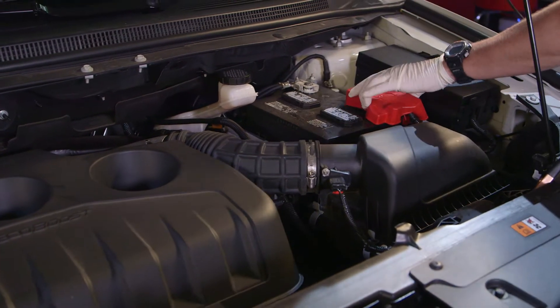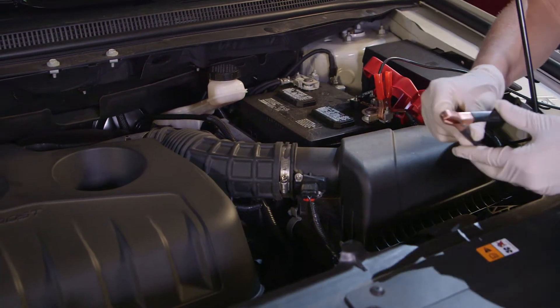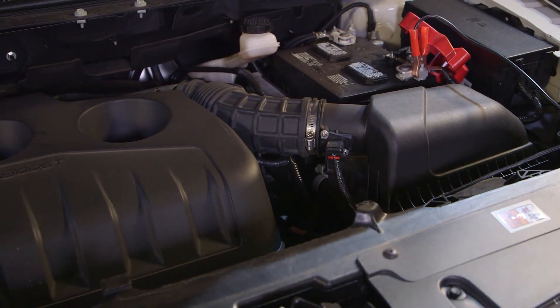Attach the unit's power harness to the vehicle's battery by connecting the red battery clip to the positive battery terminal and the black clip to a solid ground point as far away from the battery as possible.